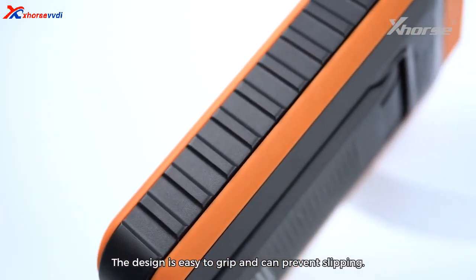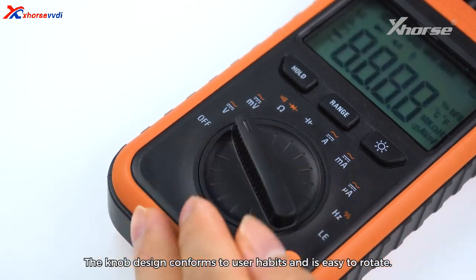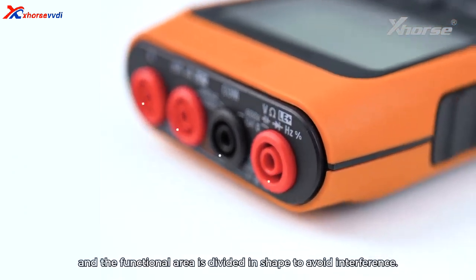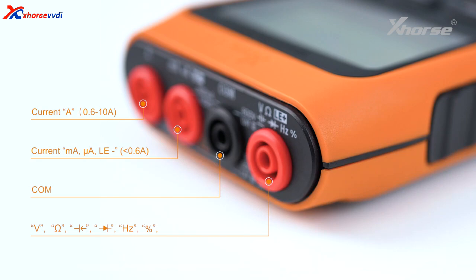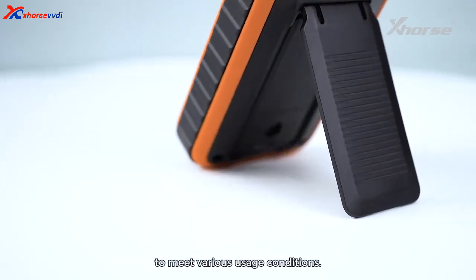6. Exquisite Details: The design is easy to grip and prevents slipping. The knob design conforms to user habits and is easy to rotate. The terminals are located at the front and the functional area is divided in shape to avoid interference. The rear support can be erected at a certain angle to meet various usage conditions.